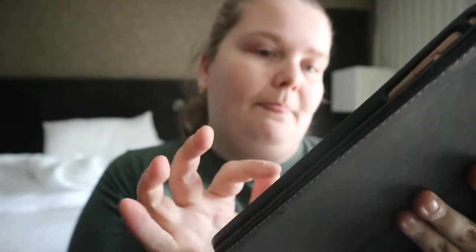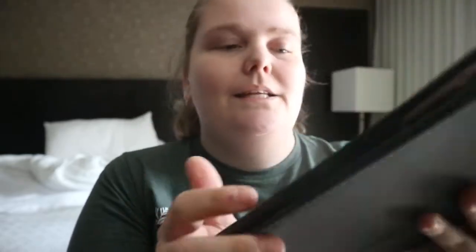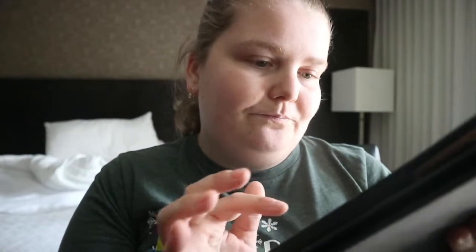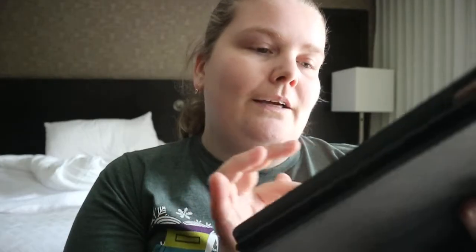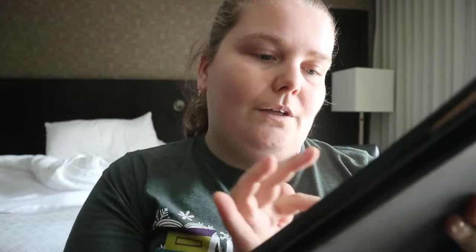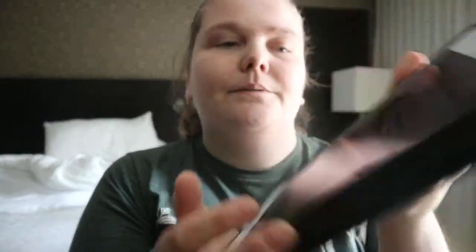It's got simple sentences — like 'are you gonna eat it? Oh no, let it grow' — and that's a common line throughout. It goes from a baby pumpkin that could make a jack-o-lantern, but no, let it grow into a bigger pumpkin.